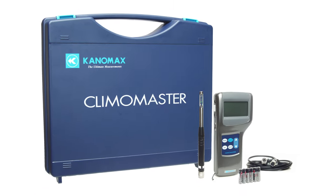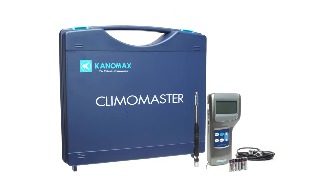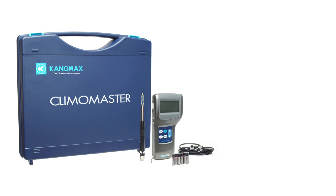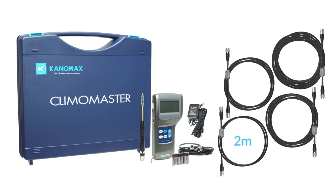Beyond the essential accessories you'll have ordered with your package, there are a number of other useful items that make using your Climomaster even simpler. Some of these items include an AC adapter for continuously powering your device and additional probe cables coming in lengths of 2 meters,